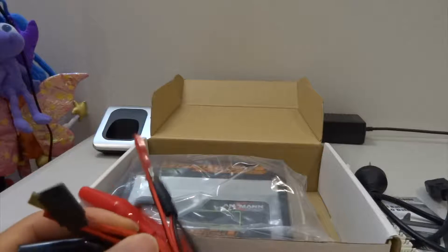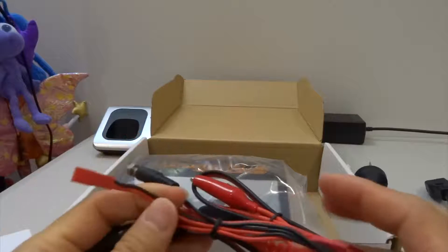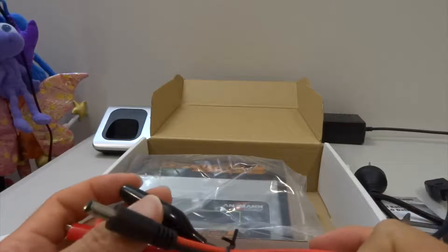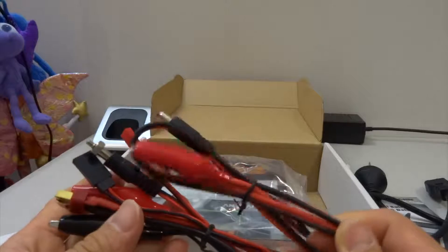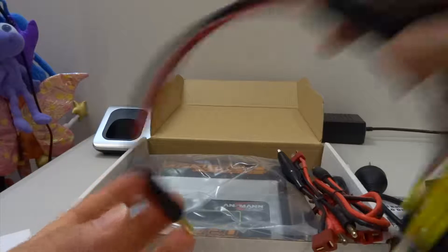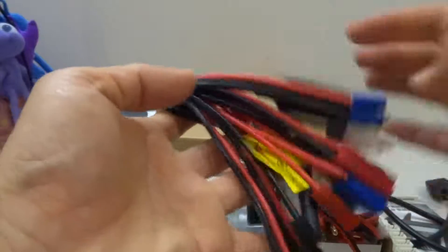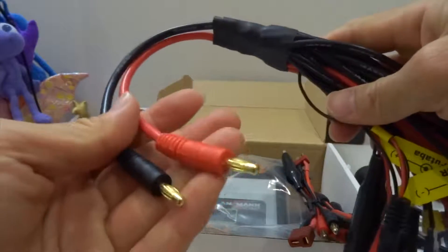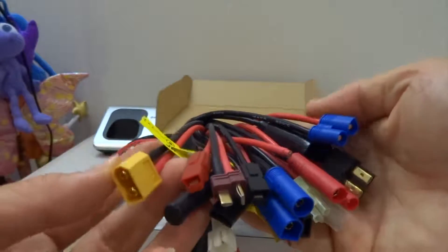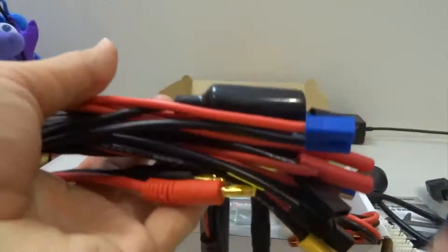Then you have all these different leads — you have the JST — and if you fly a lot of toy quads and hobby-grade quads like a racer, these are not enough for charging. What you need is something like this cable — I think it's a 19-in-1 or 22-in-1 charging cable — and this one goes to the banana plug connector, giving you all the required balance and battery connectors like XT60 and so on. I'll put a link down below so you can get one of these.